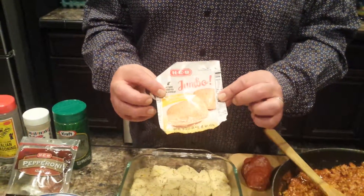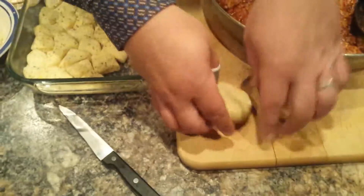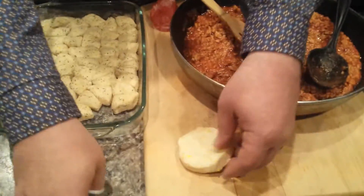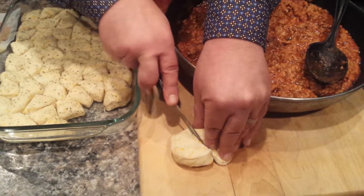Then you want to take some biscuits. I like the butter-flavored biscuits. If you don't do butter-flavored biscuits, then use regular biscuits and dip them in melted butter. So here's what your biscuits look like. This is how it's going to make the knots — the garlic and Parmesan cheese knots.